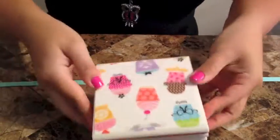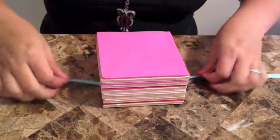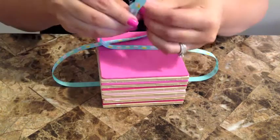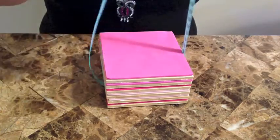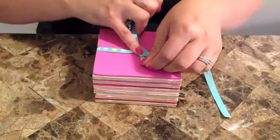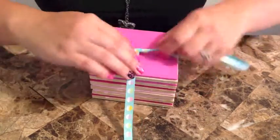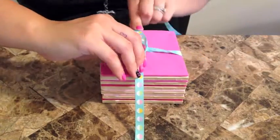The final step is adding some kind of ribbon to it — it's completely up to you. I used little cupcake ribbons to match the theme of my coasters. This makes it a really cute way to present the gift. If you're doing it for yourself, obviously you don't need to tie it in a ribbon. I just think it adds a little something to it and makes it look more put together.